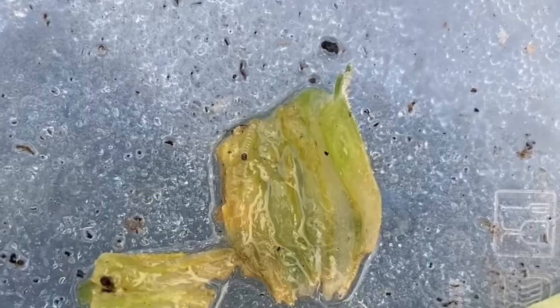Several hours later — does our vine borer look like he's moving? Doesn't look like it to me. He hasn't moved very much since earlier. I'll see where he's at tomorrow.